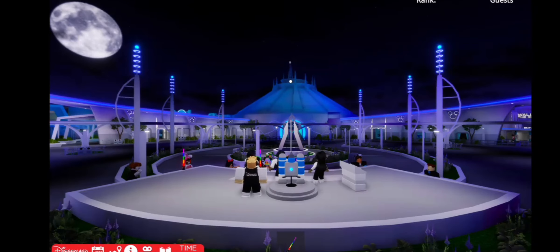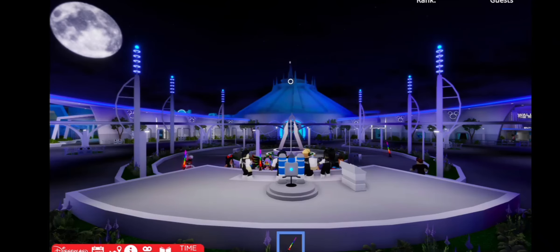Thank you everybody for sticking around to watch our jetpack in action. It has been a pleasure. Have a safe and enjoyable rest of your day here at Discoveryland Wales. Goodbye.